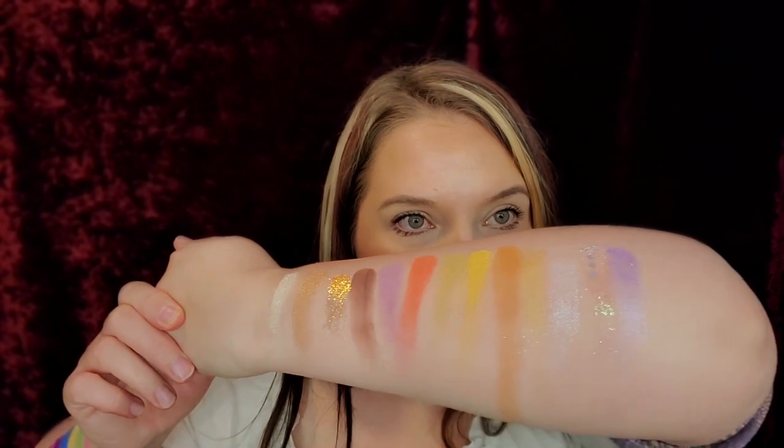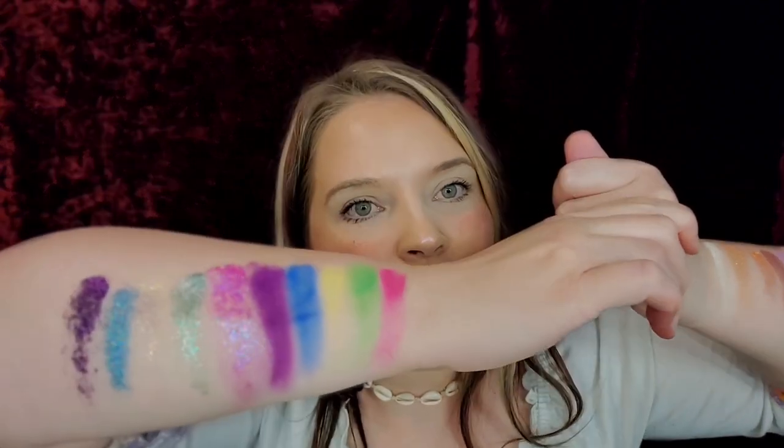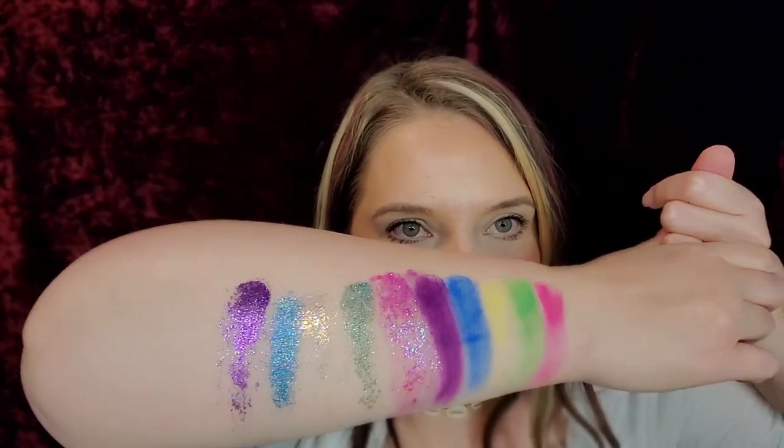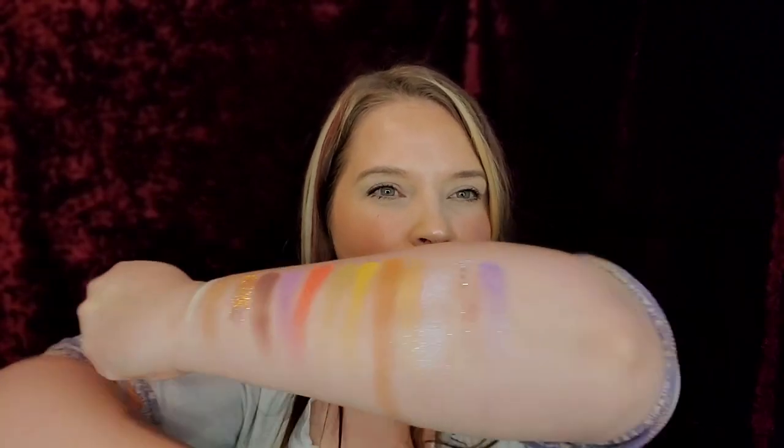So guys, those are the swatch colors of the 24A Artist palette. I'm going to prime my eyes with the Pretty Vulgar Uncaged Eye Primer. We're going to have to do some under eye powder. I think I'm going to do two things for the highlight because I want to try All Access and I want to try Private Oasis.